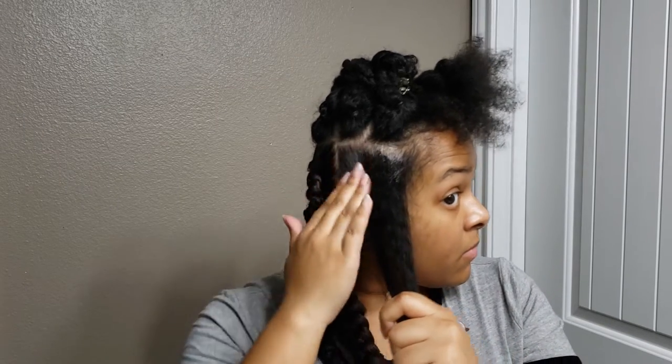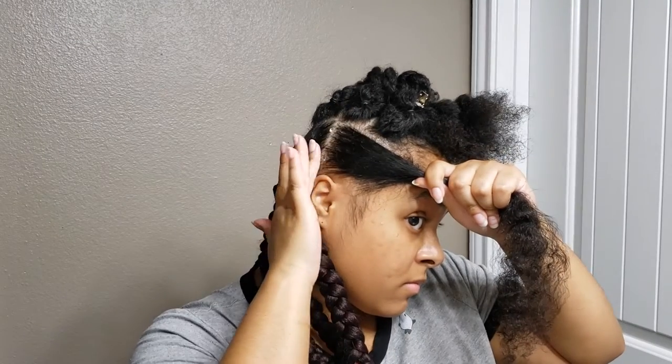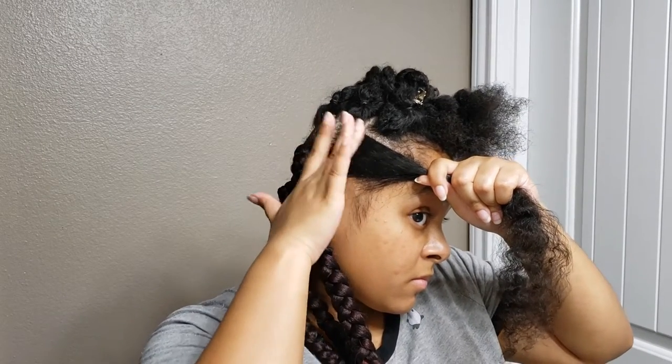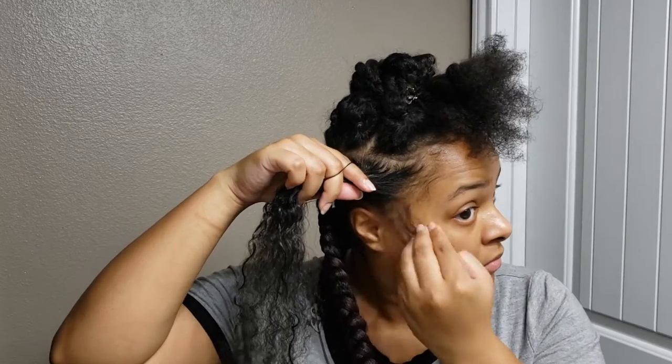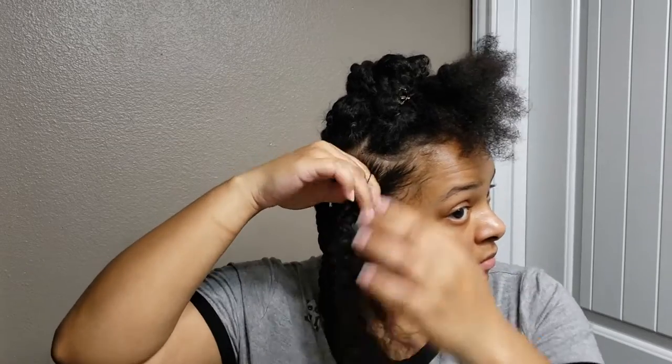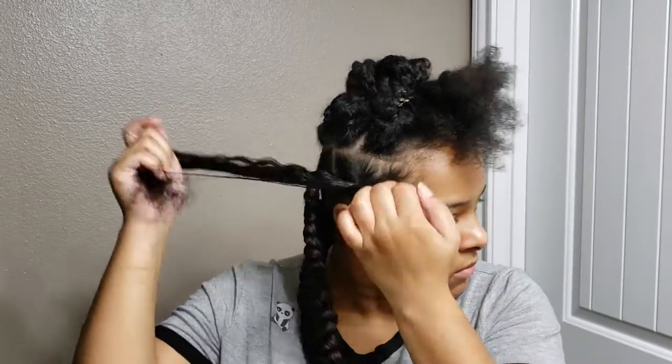The gel is going to help make the parting even more sleek. I'm focusing it around those parts I made, but also having it basically all around my scalp and even within my hair to try and hide the natural hair within the braid better. I'm doing the rubber band method, so I'm just going to rubber band my hair like so.